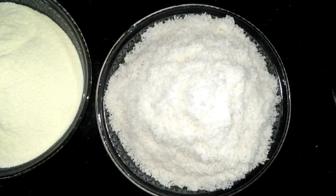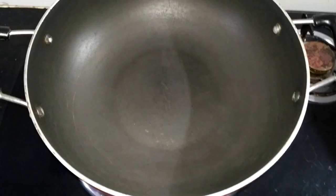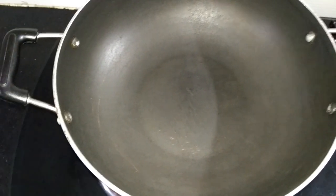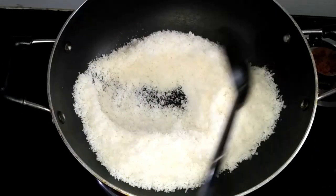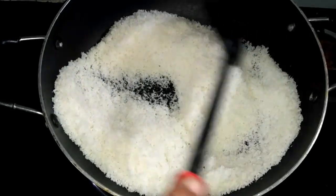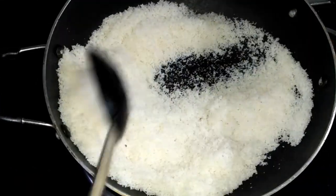We have 2 grams of milk powder ready. We will put it in at the last stage. You can also use milk powder here. We will heat the pan and add oil — it is very good.